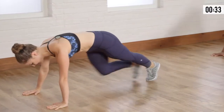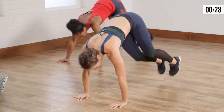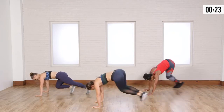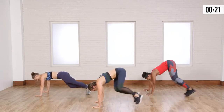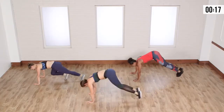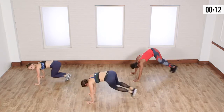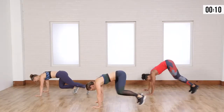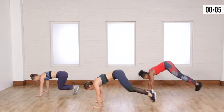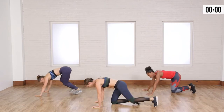It gets the obliques, the back, the shoulders, the legs — it's everywhere. Back and forth, you guys are looking great. This is where I can't talk as much because I'm working hard. You got 10 more seconds. Three, two, last one, and out.